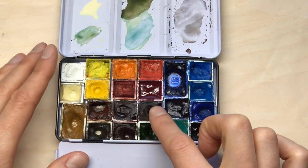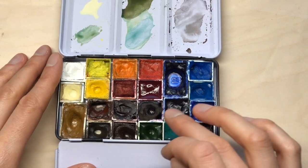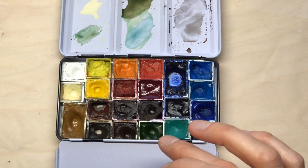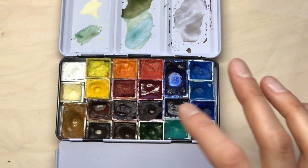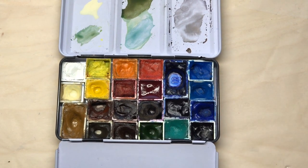I have added dioxazine violet back in. I used to have this in the palette the year before and I really like it for mixing. I prefer it to cobalt or ultramarine violet because it doesn't granulate, and I really prefer smooth washes for my work. It's really powerful, really staining, and you only need to pick up a little bit in your palette.